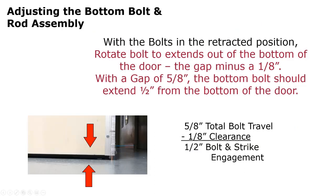For the bottom bolt, with a five-eighths inch gap underneath the door, subtract one-eighth inch clearance — so allow the bottom bolt to extend one-half inch out of the bottom of the door. This ensures maximum bolt engagement and the bolt will never hit the strike or floor. You always take the measured distance, subtract one-eighth inch, and that's how far the bolt should extend beyond the door.